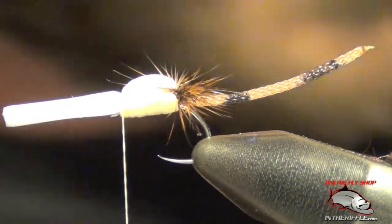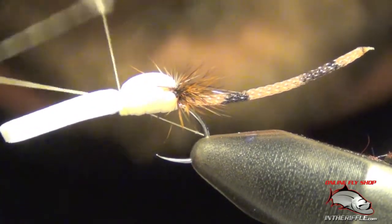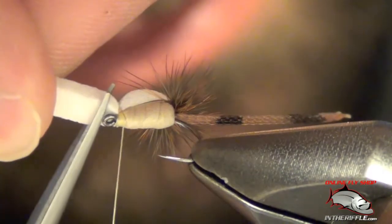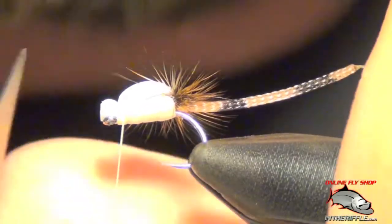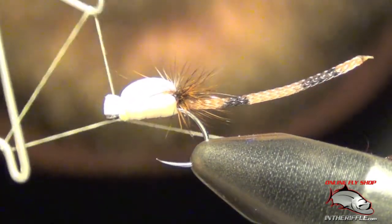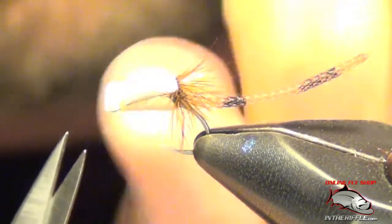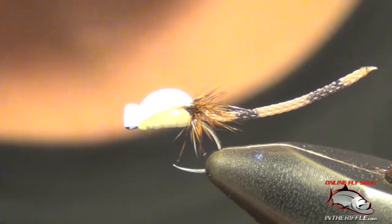I'm going to trim some of this out — it's a little long. Now we're going to whip finish right on top of that foam, work around our chunk. Once we've got it secure, I'm going to get in here and cut this white foam, leaving just a hair of a head, just like so. Trim off the corners — this will help it float a little bit. I always whip finish once more on this fly, because this foam is very hard to work with and hard to snug down, so I always get that extra whip finish. That is a foam parachute damselfly.